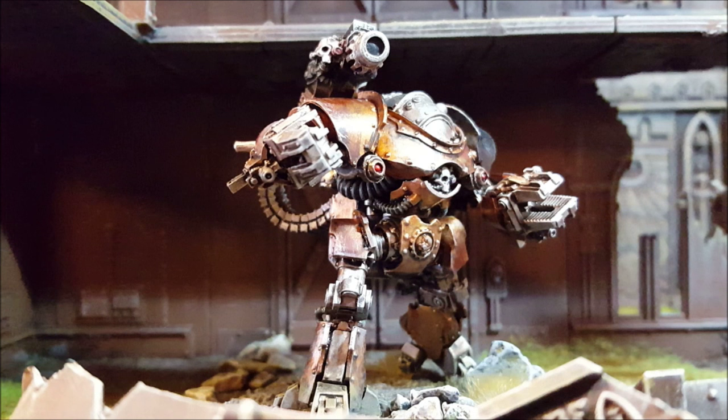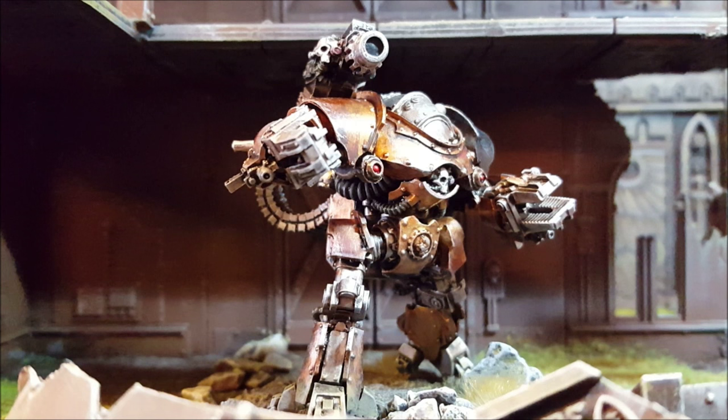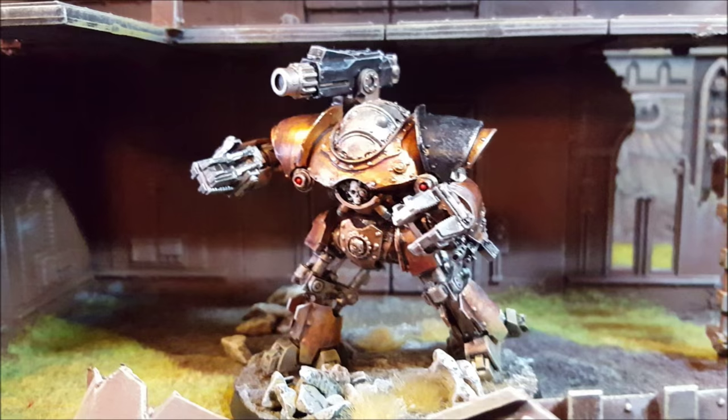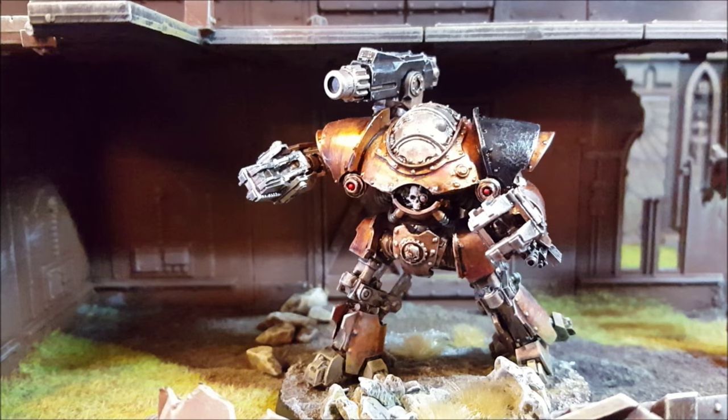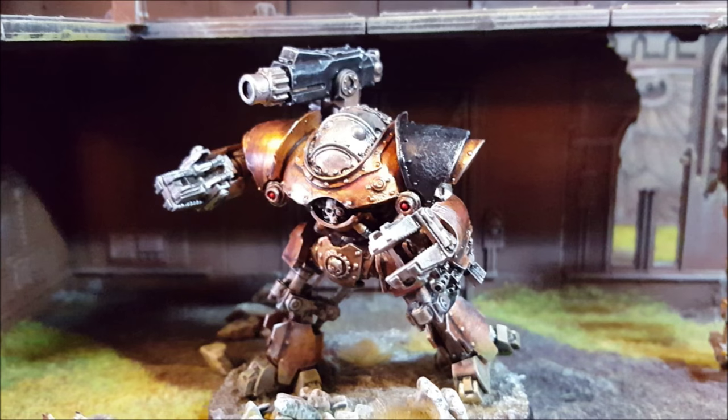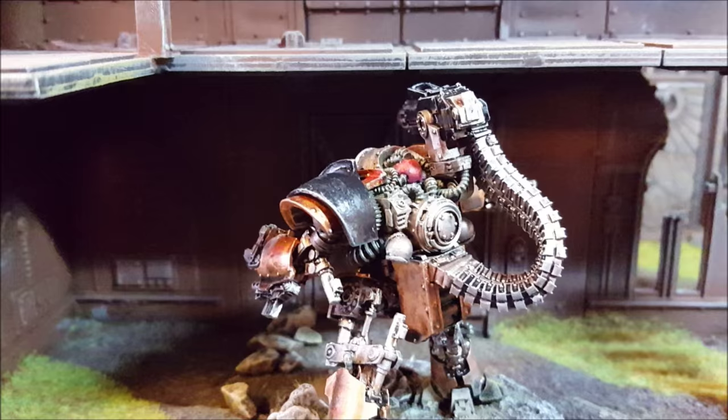Welcome to the channel and to this painting tutorial where today we're going to be working on the Castellax Battle Automata for the Mechanicum Tagmater Army. Some people have been asking for this video for a while — how do I go about painting these? I have to admit I stole the color palette; I was looking on a Bella Lost Souls page and saw some Castellax painted up in a very similar style and thought, I like it, I want to do that.